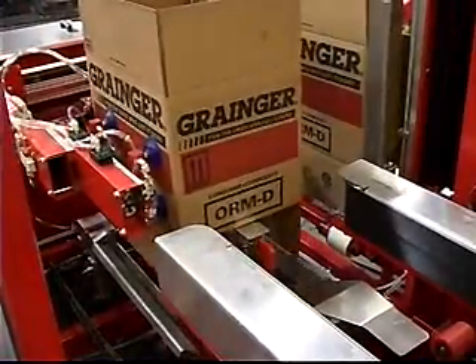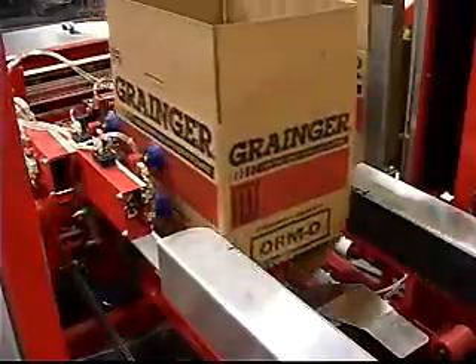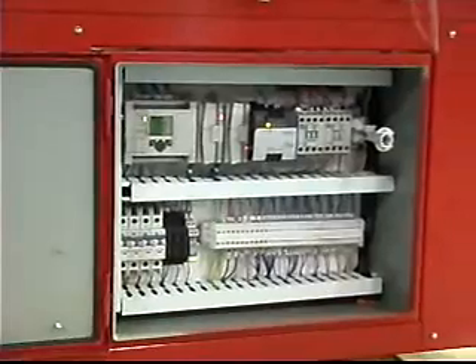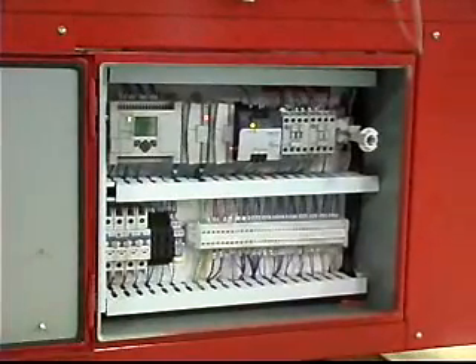The UCE 100 is powder coated to stay looking new for many years and utilizes Allen Bradley PLCs for their reliability and nationwide accessibility.